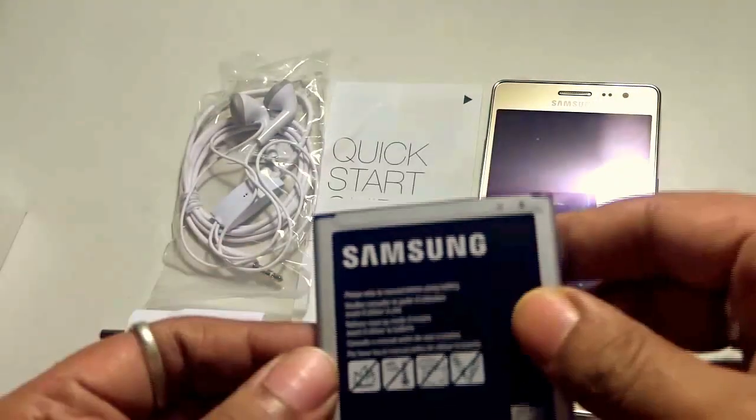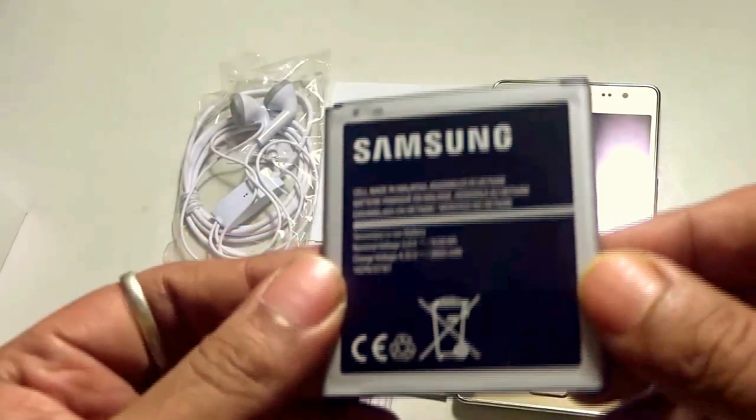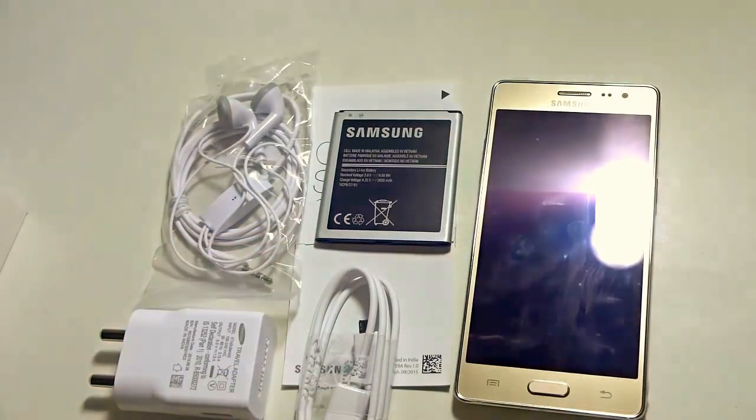Lastly and most importantly, we do have the 2600 mAh battery from Samsung. So these are the things that come along with your Samsung Z3.